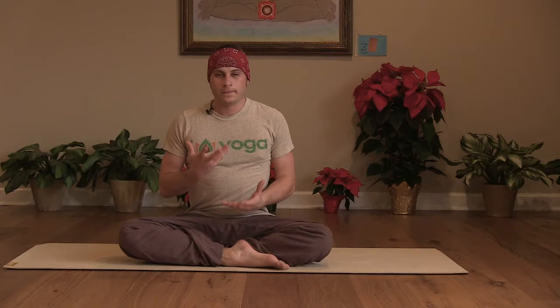So before we get moving, let's start by connecting with some breath. We're going to work some Ujjayi, which translates to victorious breath. It's a strengthening and also stabilizing and heating breath. If you haven't done it before, you create a small constriction in the back of your throat. It's very similar to fogging up a mirror, but you're breathing in and out through your nose.